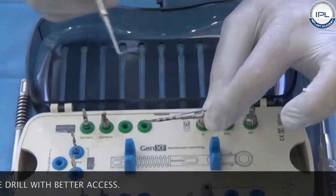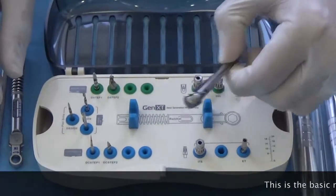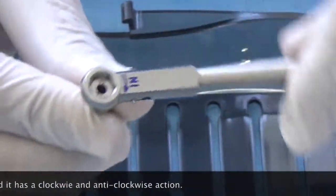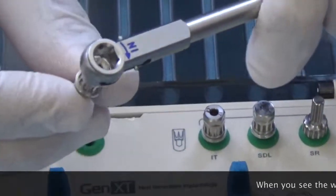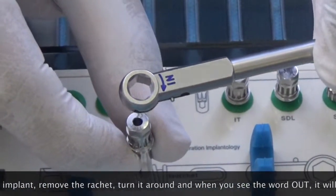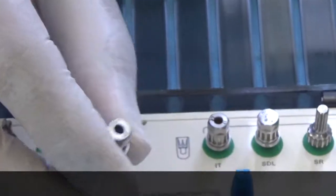If the drill gets stuck inside the drill extender, it's easy to remove — just take your probe, put it into the gap, and turn it, and the drill comes out easily. This is the basic ratchet. It fits on top of the insertion tool and has a clockwise and an anti-clockwise action. When you see the word 'IN,' turning it will go clockwise and insert your implant. To remove the implant, turn the ratchet around until you see the word 'OUT,' and it will work in the anti-clockwise direction.